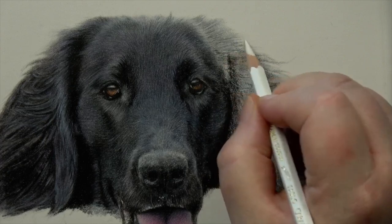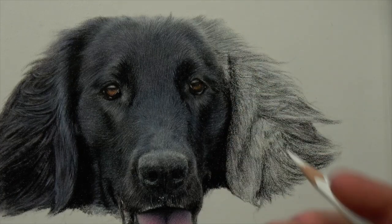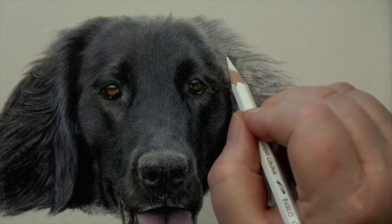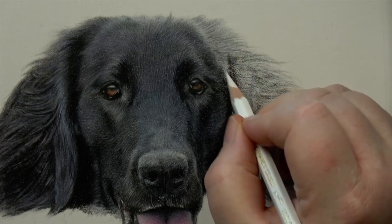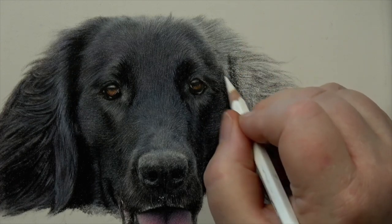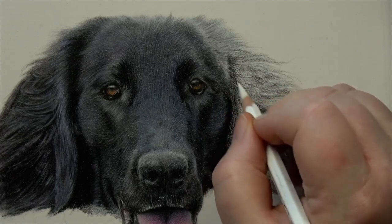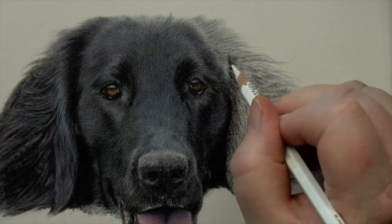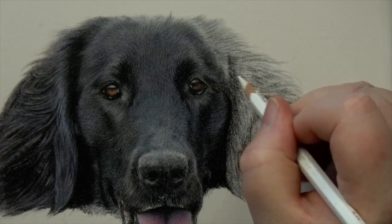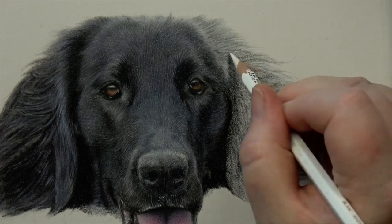Nice and gently following the direction of the fur — this is a really easy way of getting softness on pastel matte quickly. People get really frustrated with pastel matte, and I think the problem is that half the time we don't really know the correct ways of using it.